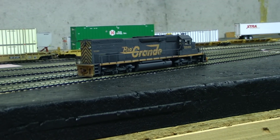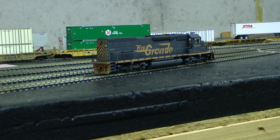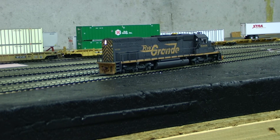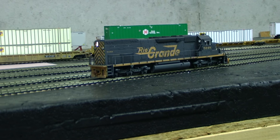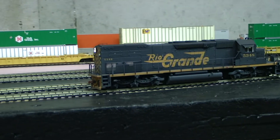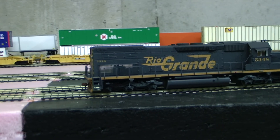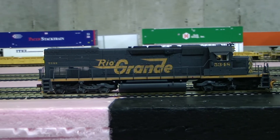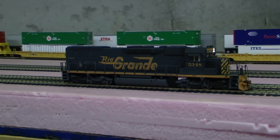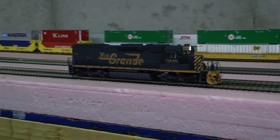And that one's a pretty good runner with the motor in it. And all the fuel tank detail as well — I forgot about that.